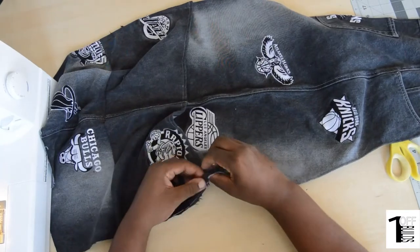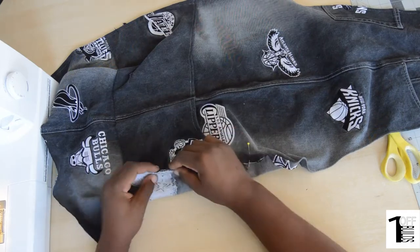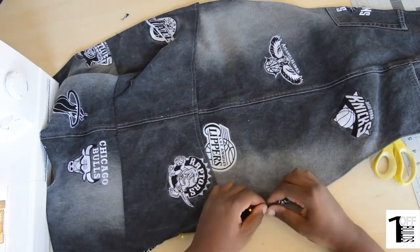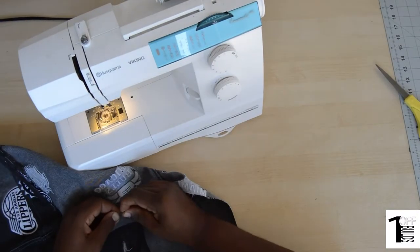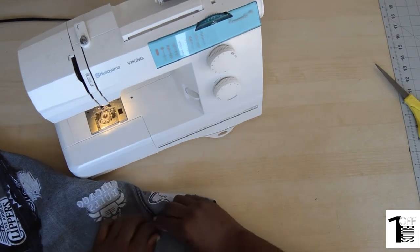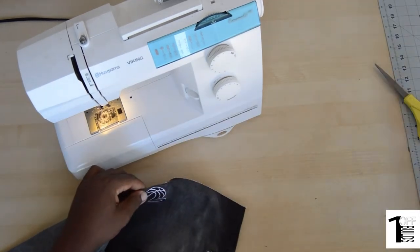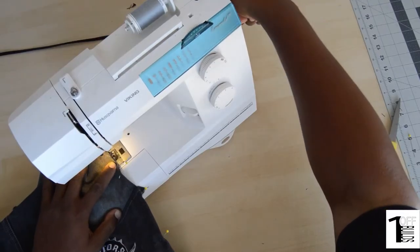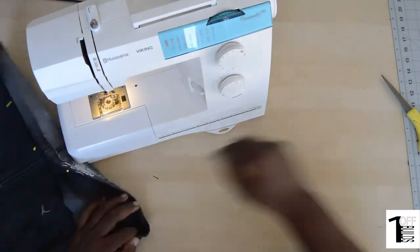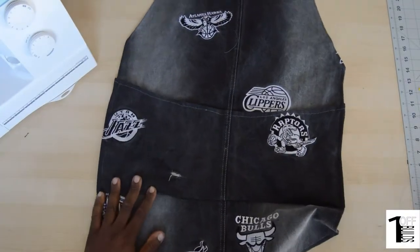So now we have one closed pocket. Now we'll pin the other side — pocket included — and stitch. Here you'll see me pinning also the bottom of the apron. So after stitching the side and the bottom, we'll remove all the pins.